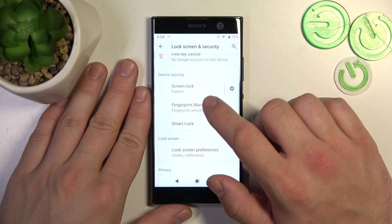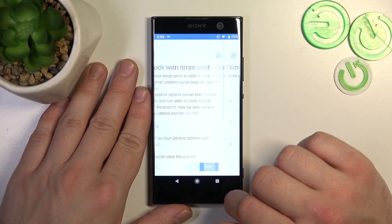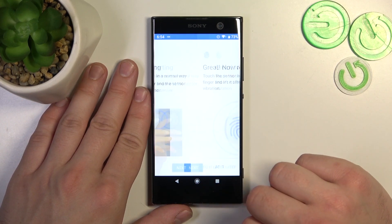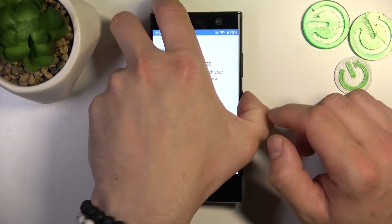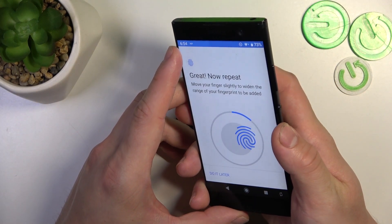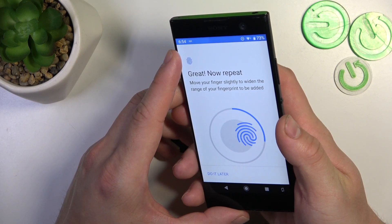When it's done we can go to fingerprint manager, tap next, confirm your current password, and now scan your fingerprint on the fingerprint sensor located on the back of the phone. Tap the sensor multiple times and each time try to adjust the fingerprint position.